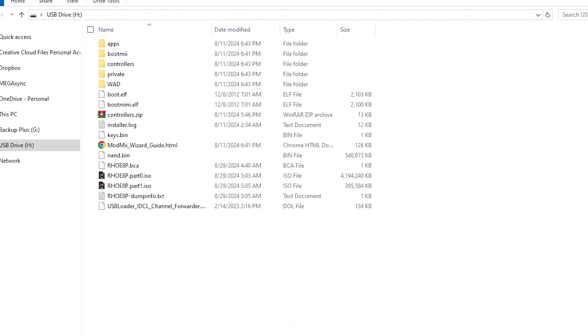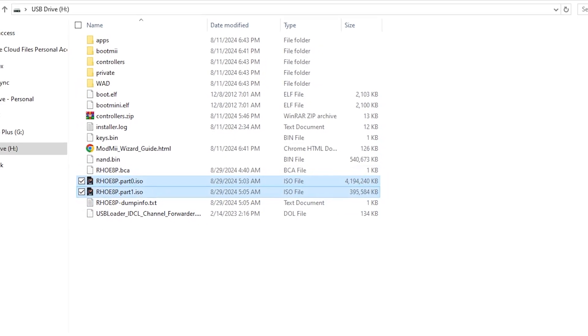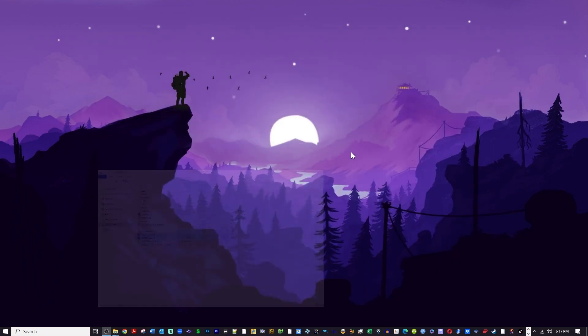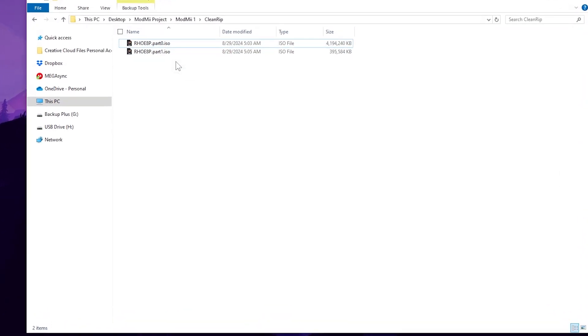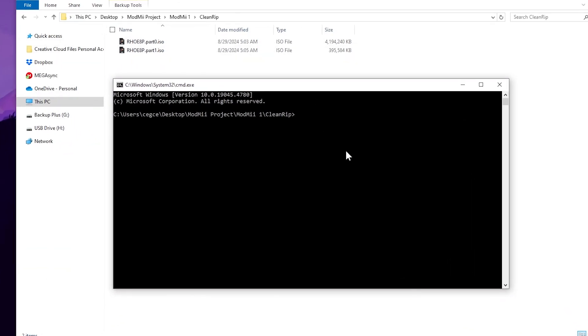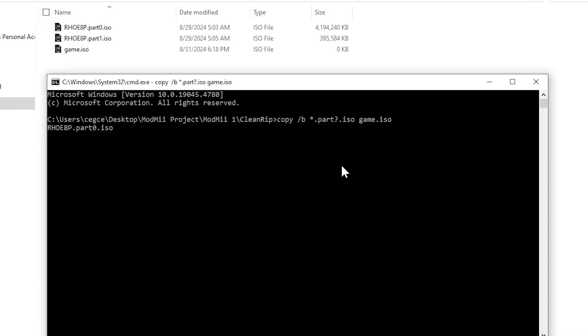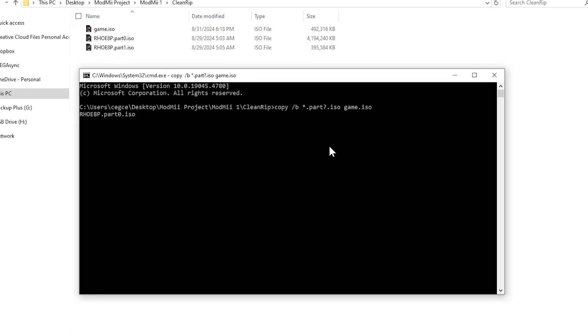Here is our SD card. You can see that we got four files from this dump. You don't need the BCA file. The dump info text file has all the dump information to verify the data in different ways. The other two files are the parts of the ISO — we're going to copy those out into an empty folder and join them back together using the command prompt. Click on the address bar within the File Explorer app, type in CMD, and press Enter. That will bring up the command prompt. Copy and paste a line of code that I have in the video description, which is going to join the two files together and make them one game.iso file. It will only take a second and you will have your full-size ISO file.